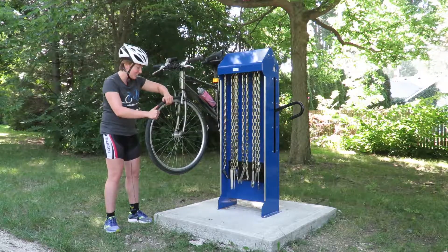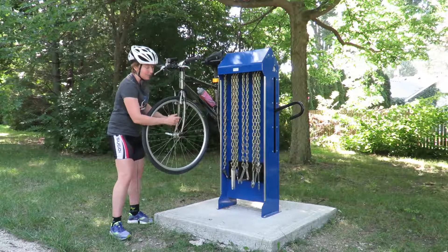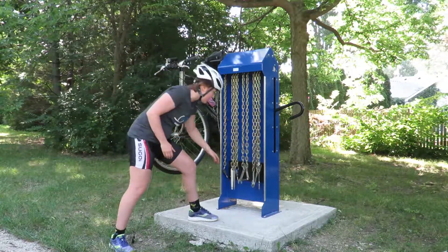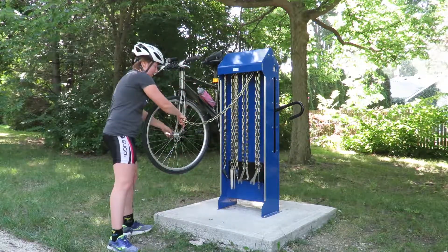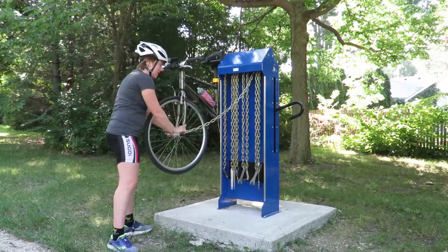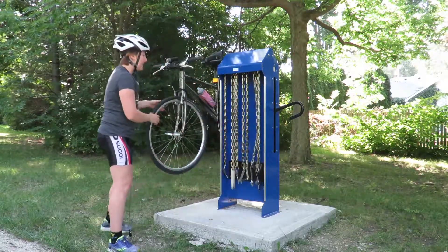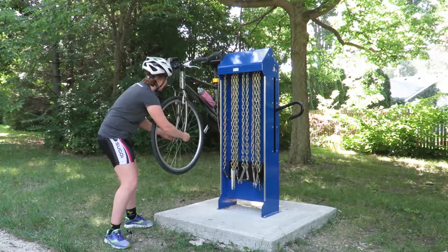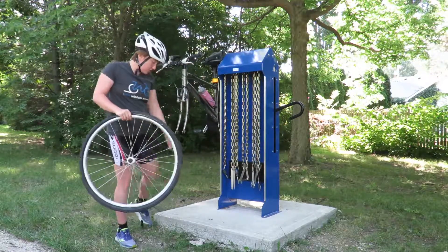There's no air in that tire. If you have a quick release, you can use it to take off your wheel. However, if you don't have a quick release, we do have some wrenches here — lefty loosey — take those bolts off and then take the wheel off. My bike does have a quick release, so I'm going to unlock it and loosen it up.